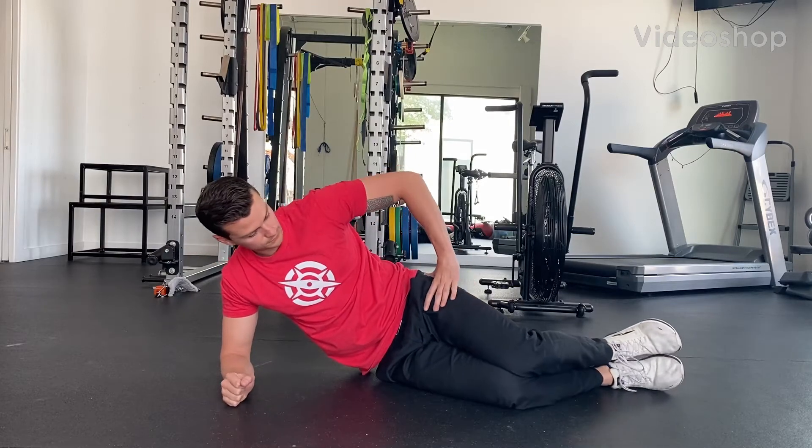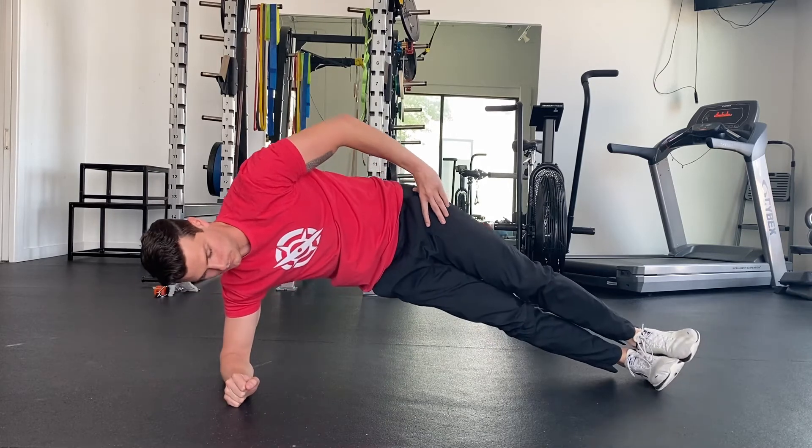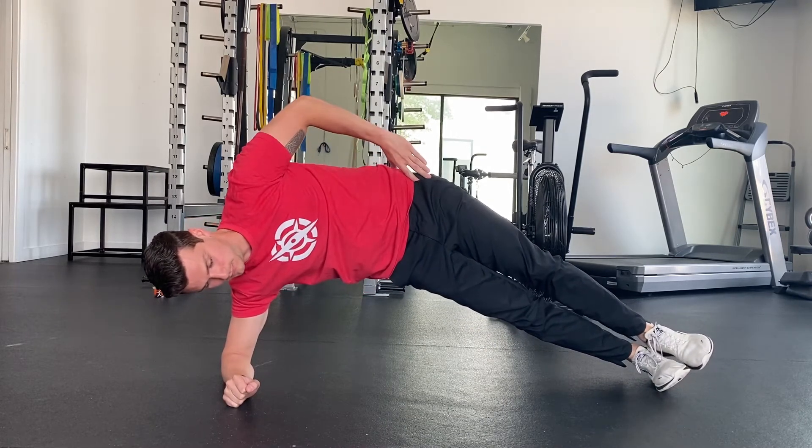Begin in a side plank position with your feet stacked and knees slightly bent. Pop yourself up into a two-point stance side plank position and use your bottom hip to push yourself high so that your hips are level with your shoulder.